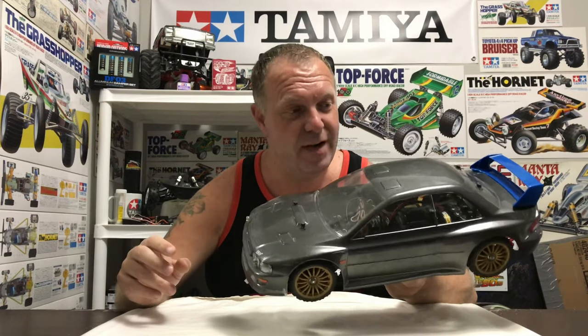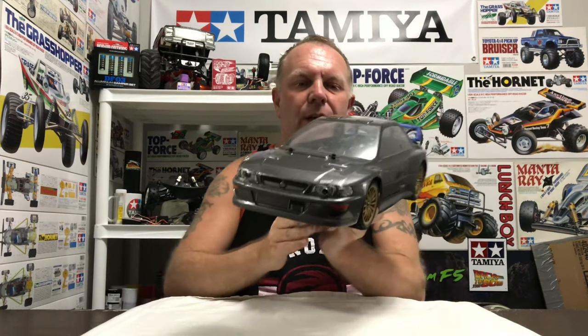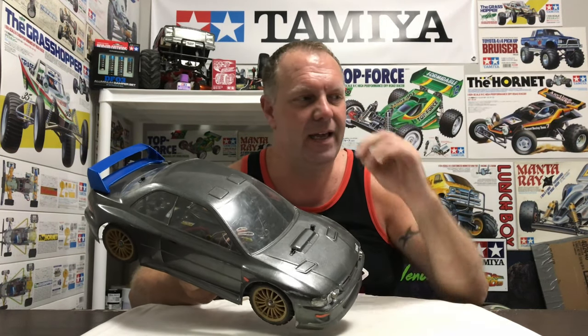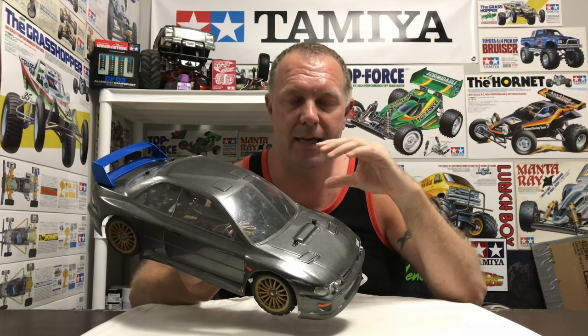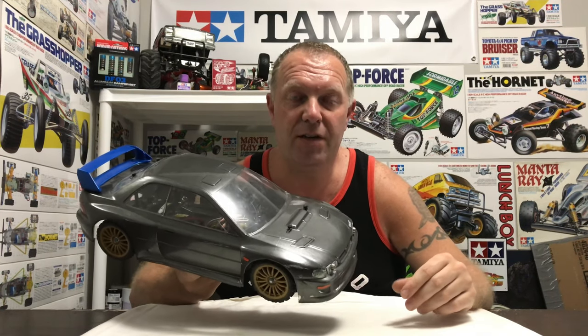I've been looking for a vintage Impreza, something probably on a TB or TT02 chassis, but the ones I found weren't in great condition. I finally found a vintage one — not sure of the year — coming from the UK. It's on a TB02 chassis and it's my favourite Tamiya Subaru: a German rally car, mainly in orange. Stay tuned for that video when it arrives.